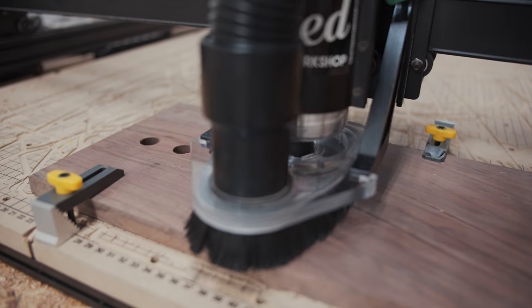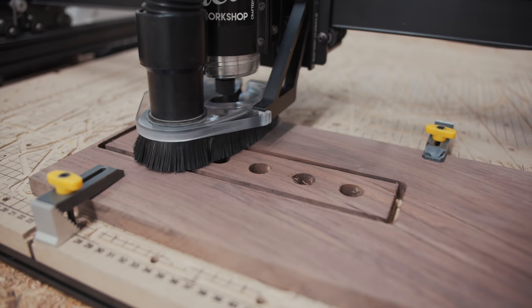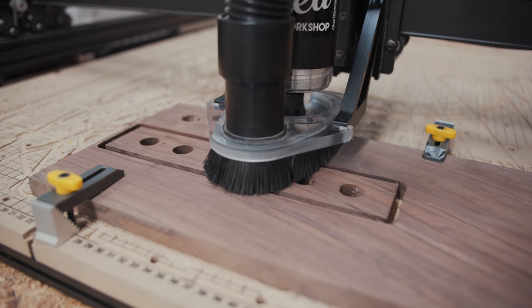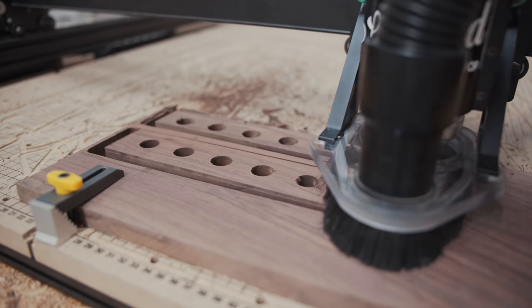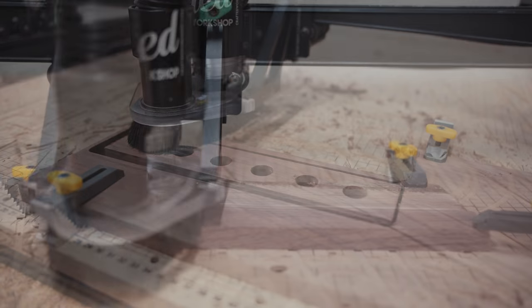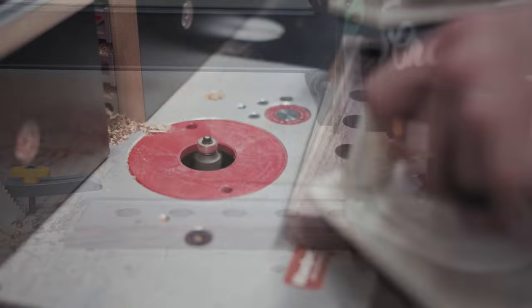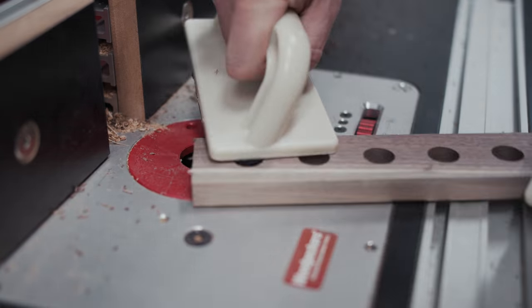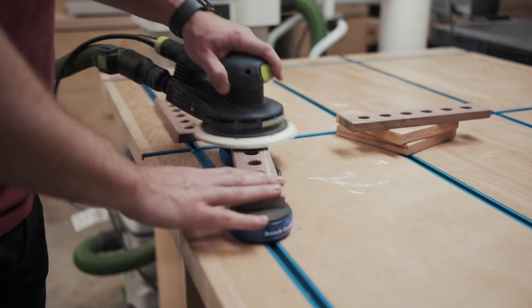Next, I moved on to cutting the walnut pieces. The first piece cut perfectly with no issues, but somehow a clamp slipped when cutting the second piece, resulting in it turning out less than perfect. I just cut another piece from the first chunk of walnut and found another small chunk for the last piece — not a huge deal. After cutting the pieces, I added an eighth-inch radius round-over to all the edges and then sanded all the pieces up to 180 grit.